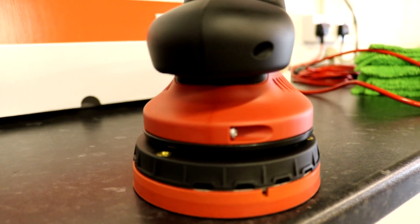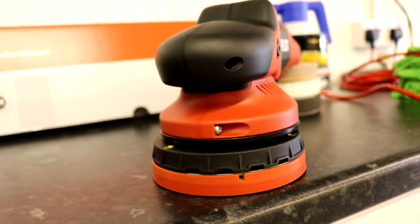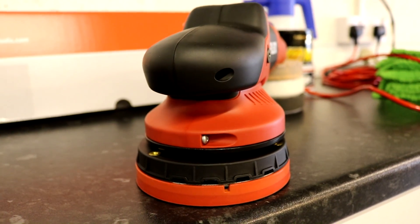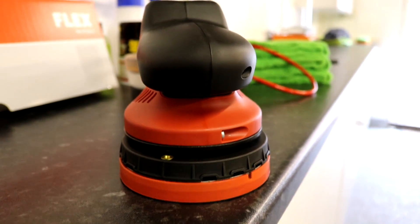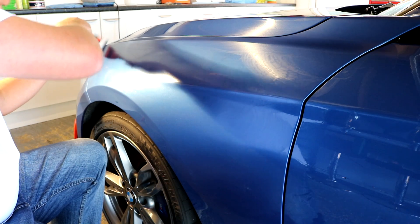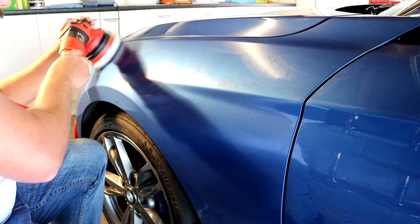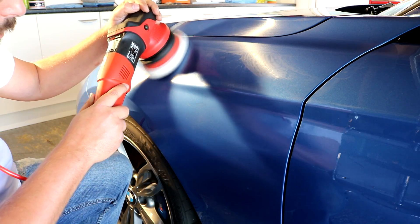The most important thing about why 15mm throw — or even 21mm throw — polishers are becoming the standard for detailers and professionals is their correctional capability over the free-spinning 8mm throw dual-action polishers, which used to be the entry point if we wind the clock back about ten years. In practical terms, when I've got to do compounding, there are two scenarios I would like to use, and a third scenario which I try to avoid like the plague.